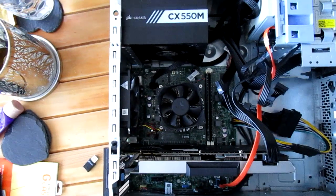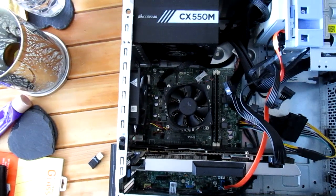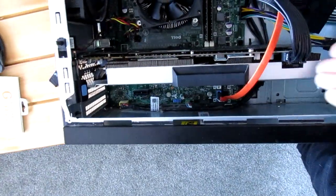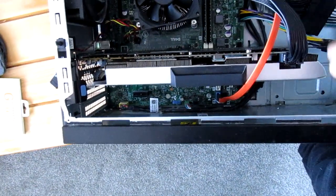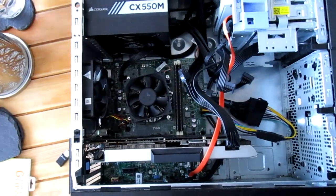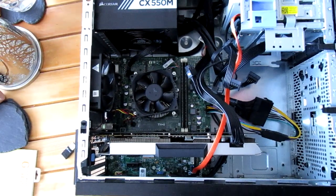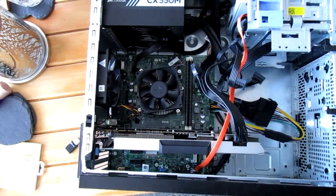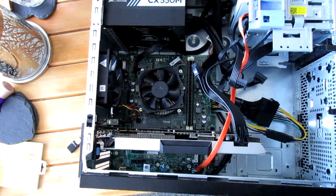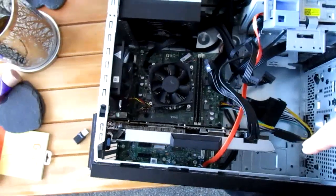I'm not used to doing videos, there's no script. Some of them, where they've got the long power supply which sits in at the bottom, they're actually server-grade power supplies. They are actually reasonably decent - they were tested on Gamers Nexus and they said they come out with quite decent ratings. So they're not that bad if you want to use a stock power supply. But if you're going to start putting cards like this in, I wouldn't recommend it.